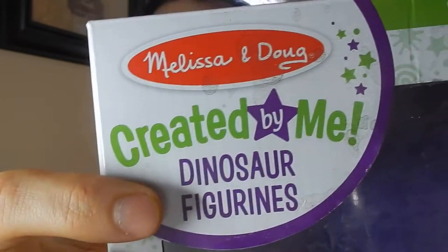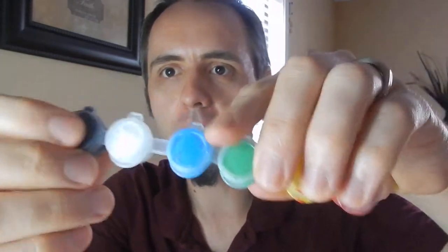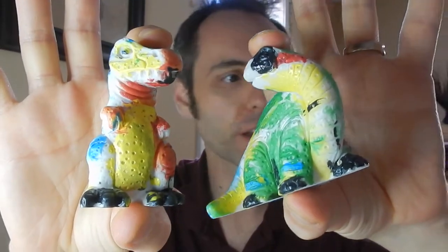You get a couple of dinosaur figurines and it comes with a little thing of paint, a bunch of different colors of paint, and a little paintbrush. They started off as white - they're white dinosaur figurines. This is, I guess, a Brachiosaurus and a T-Rex I'm assuming. My son, he really likes dinosaurs. They like to go outside and do crafts and that type of stuff.